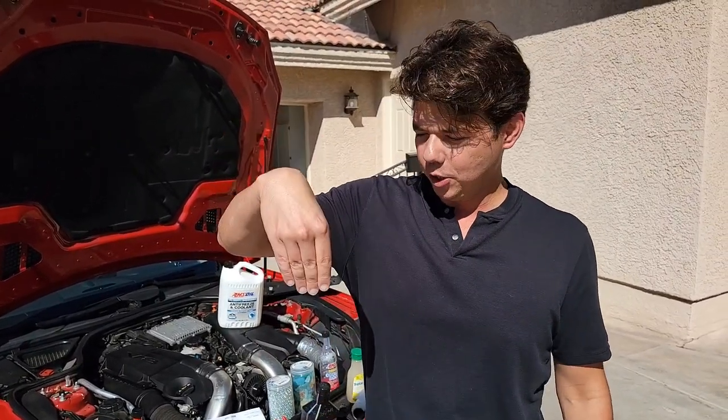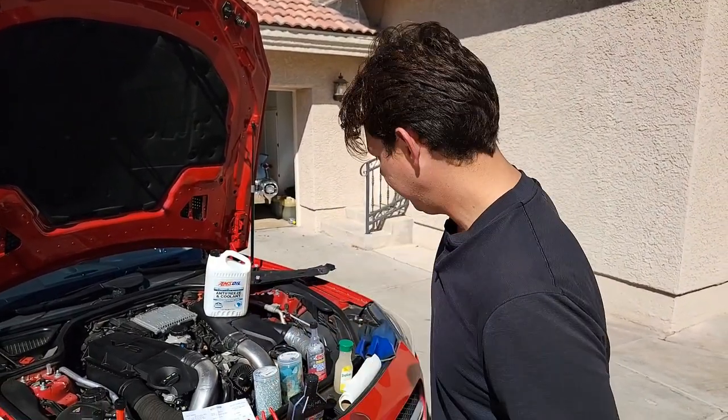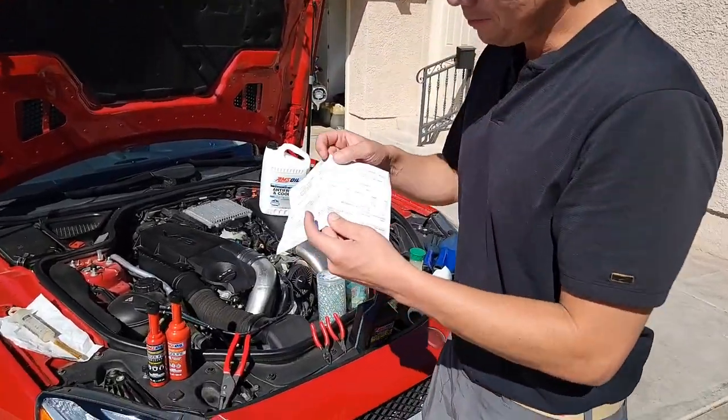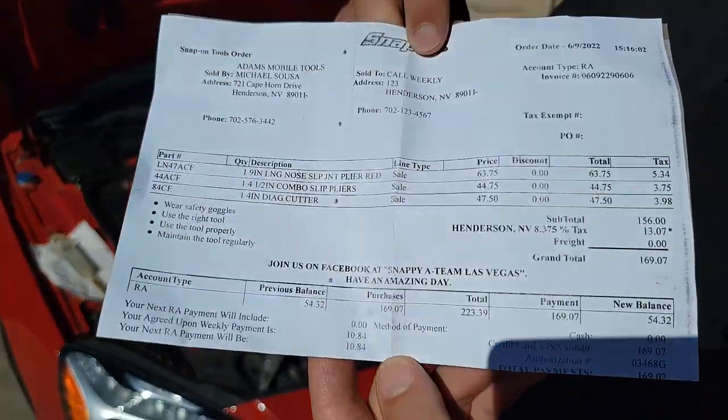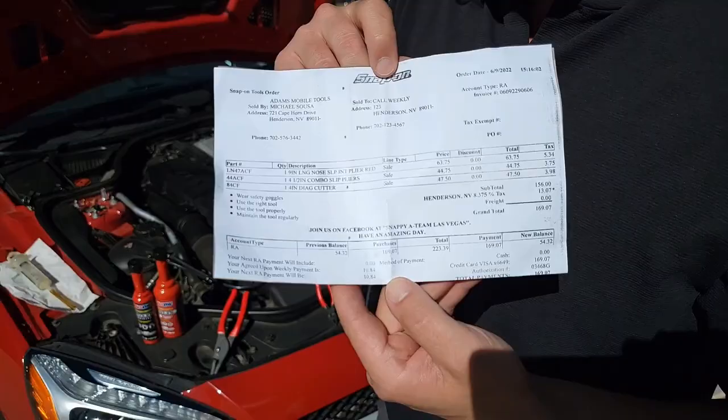If you're on a laptop or desktop, click Show More. If you're on a smartphone, you'll see a little reverse down arrow — click that and you'll see everything down there. Now what we're going to get into is the giveaway. Leave a comment within the first half hour of any of the new videos, and we give all kinds of different tools away on the channel.